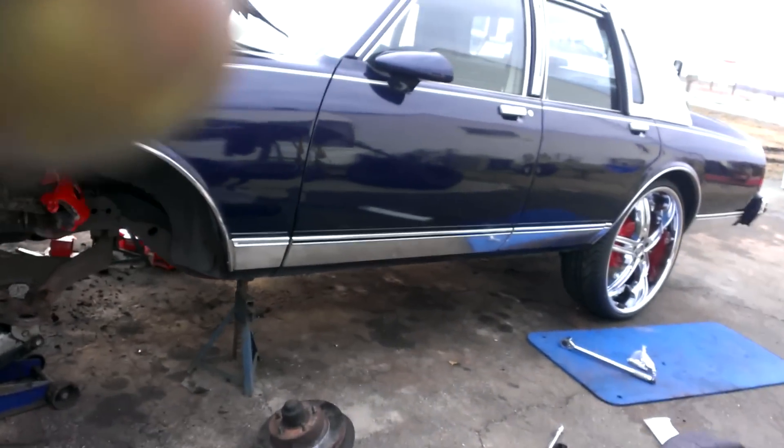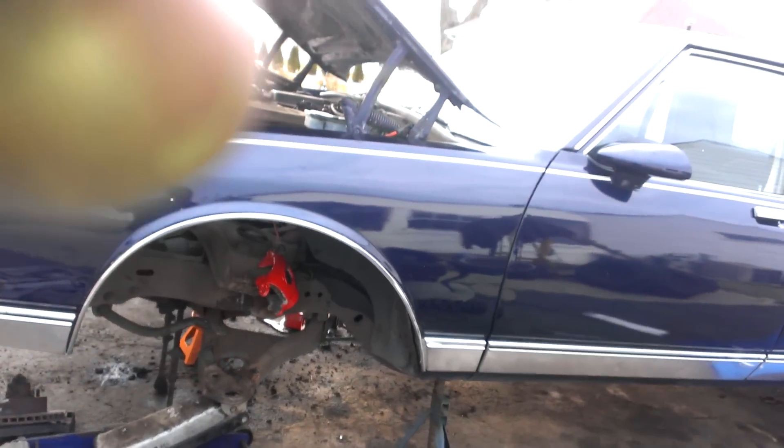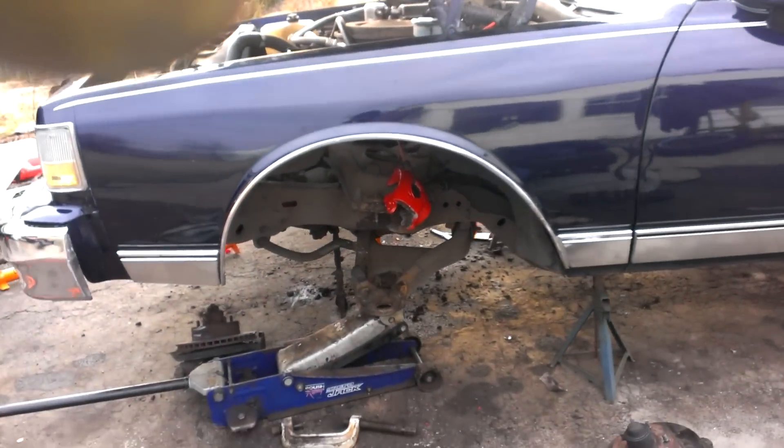What's good YouTube, still out here working man, it's day two. Primed and painted the calipers.